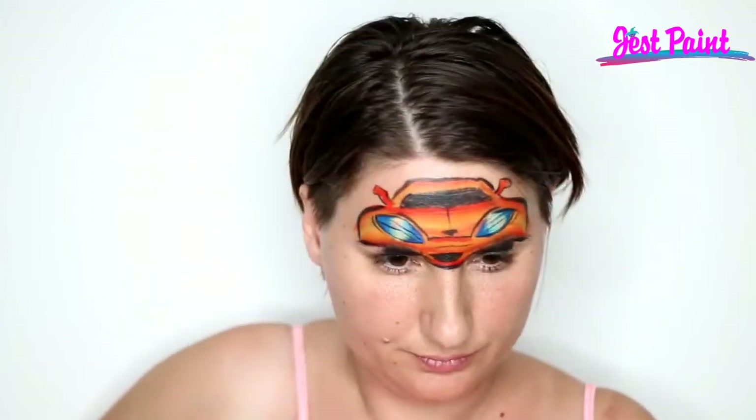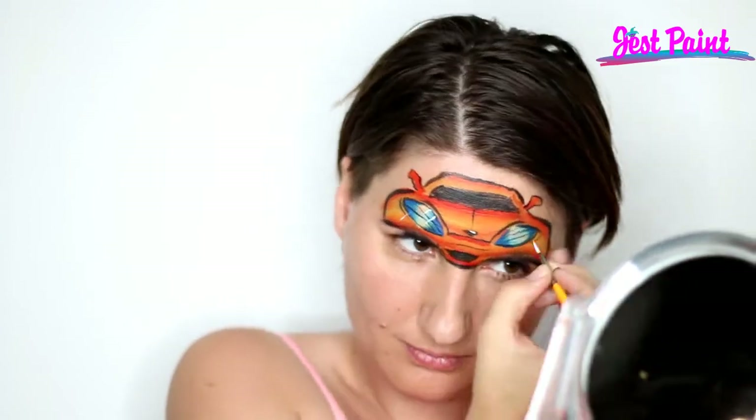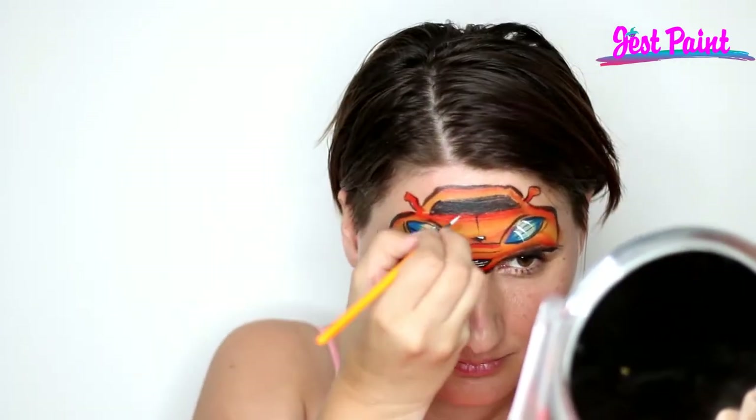I'm adding some little extra accent lines that are just mimicking the shapes that are already there — it's like the seams in the car. And then some quick highlights: little angled highlights to shape those headlights and some little tiny dots inside the grille.